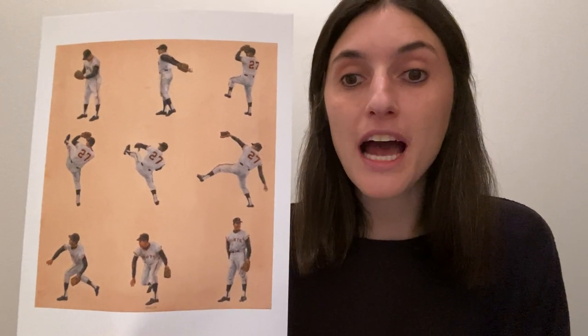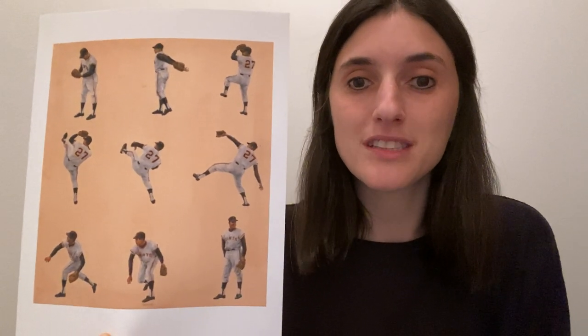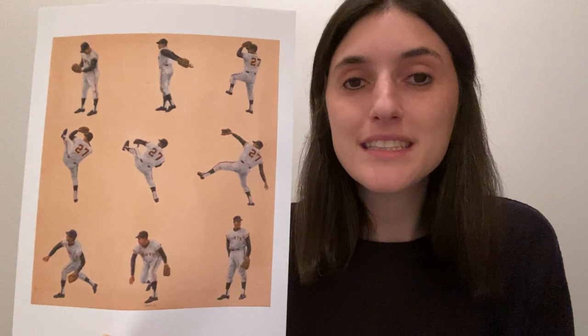What are some of the similarities that we can see in these images? Well, in each square, Juan Marichal is dressed in a baseball uniform and he's wearing his number 27 jersey. What are some of the differences? Mainly, we can see a difference in his pose or the way that he is standing. In each of these images, the artist has depicted one step of Juan Marichal pitching a baseball, from preparing to pitch at the top left to the moment after he completes the pitch and stands up again at the bottom right.